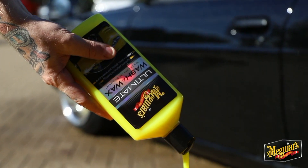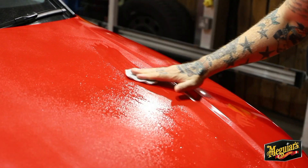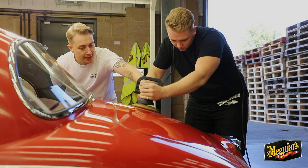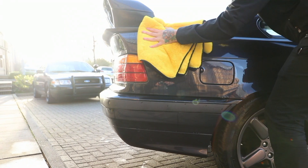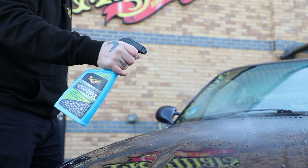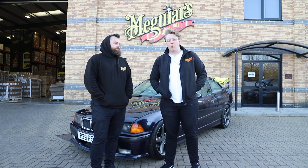Hi, my name is Patrick and I know nothing about car care. Hello and welcome back to another video, welcome back to Detailing 101. My name is Patrick.